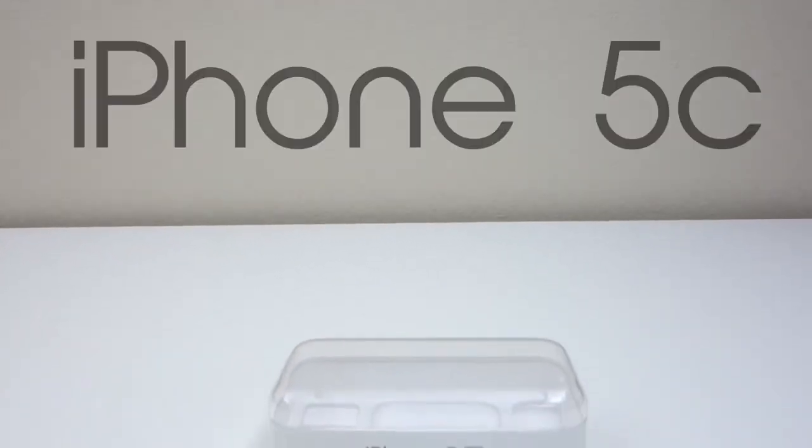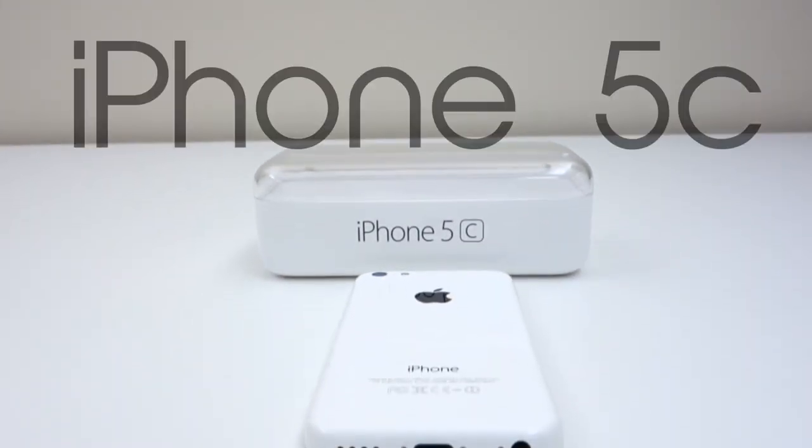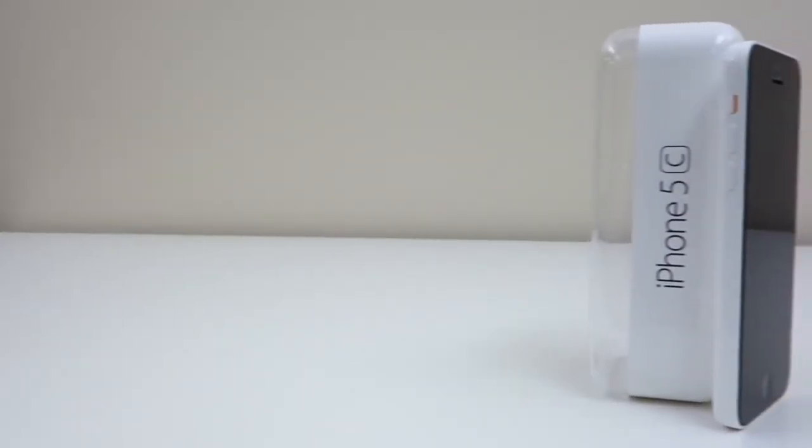What's up guys! It's Janet from Unlocking Universe and today I will be unlocking my iPhone 5C so you can use it with any GSM carrier in the world. To demonstrate the process, I'm going to use the T-Mobile version and unlock it so I can use it on my AT&T network, but you can use this video as a guide for any carrier.